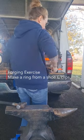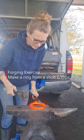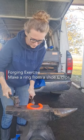I learned this at Heartland Horseshoeing School. We're going to take an old shoe, weld it into a ring, and use that to practice pulling clips on.